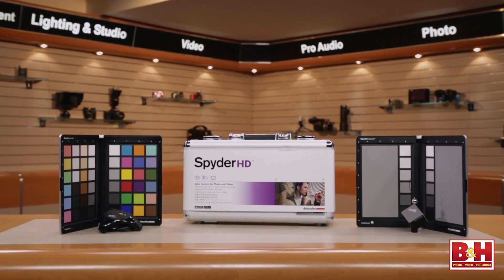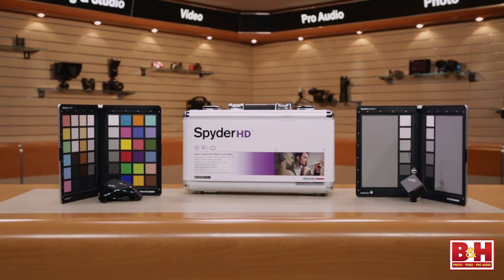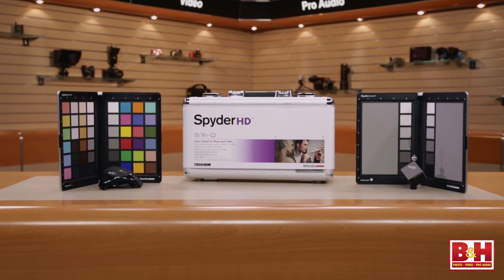When you say it's a complete system, does everything come together? Everything comes together in one kit. We have what's called the Spyder Cube, the Spyder Checker, the Spyder 4 Elite, and the software.